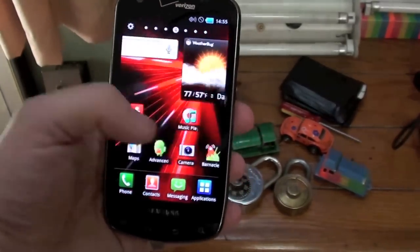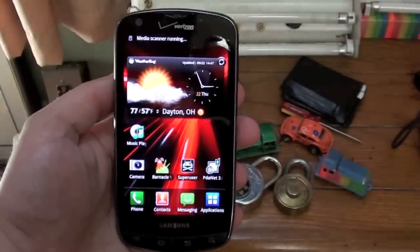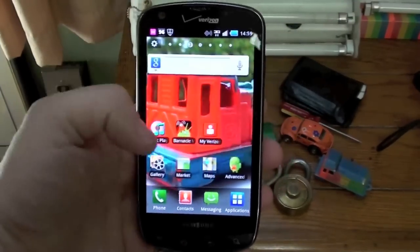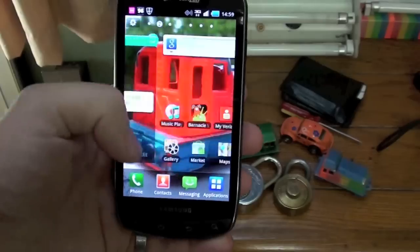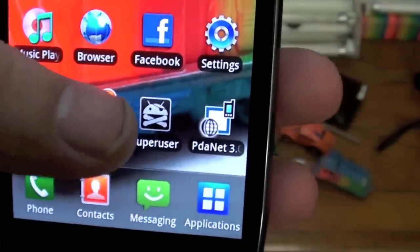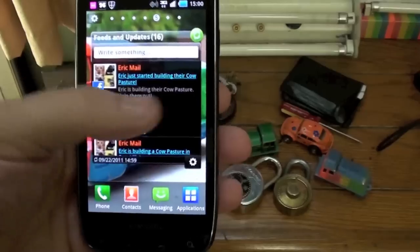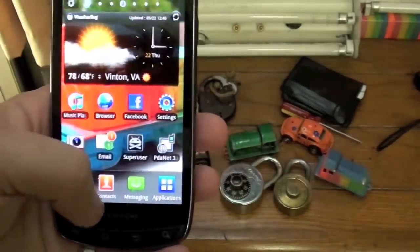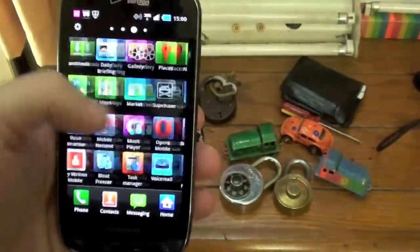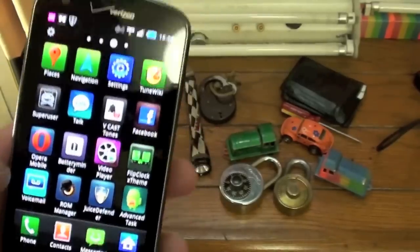No apps. I'm going to get this thing reset and we'll be back. Now I've got the phone set up the way I want it. I found out this phone is rooted — that's what that SuperUser is, because after the hard reset that's still on there. A lot of that stuff stayed on there even after I did a factory reset. These are how the apps are set up — kind of like the iPhone. Anyway, the phone works.